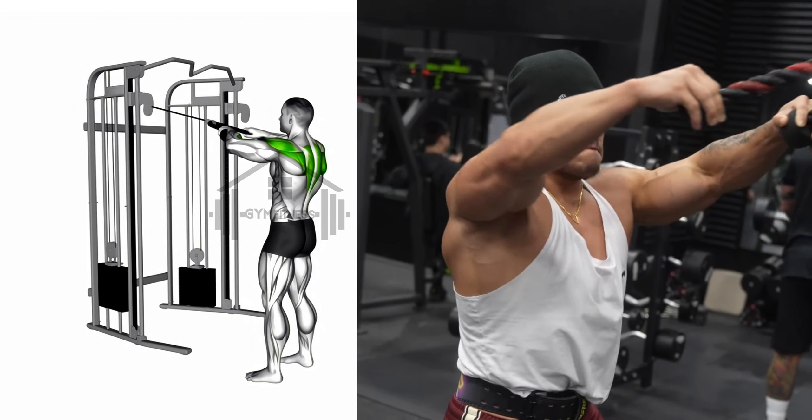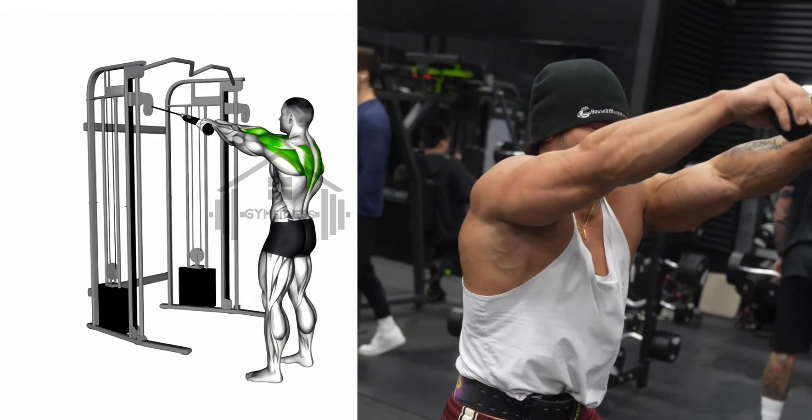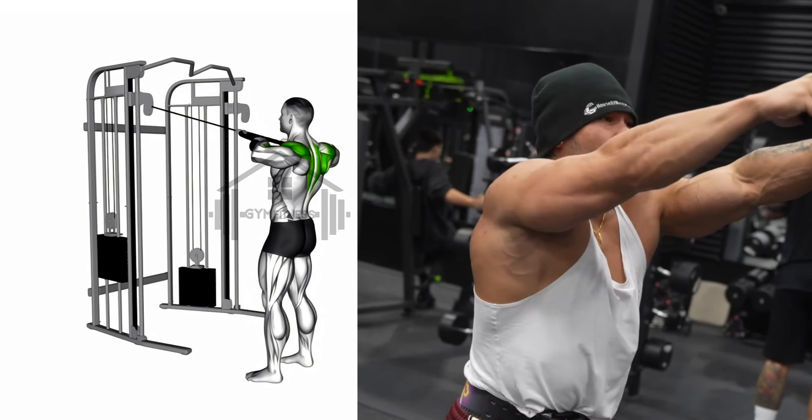Pull the bar toward your chest, keeping your elbows high and parallel to the floor. Squeeze your shoulder blades together and slowly return to the starting position. Repeat for the desired number of repetitions.